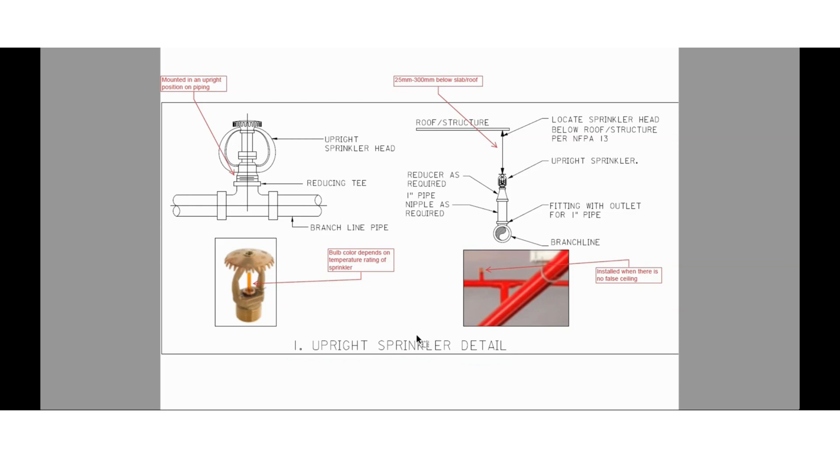In today's session we are going to show you some pictures along with the installation details for each item or equipment, so that it will be easy for you to understand. The first installation detail is for upright sprinklers. Upright sprinklers will be installed where there is no false ceiling — they will be installed below the roof. The minimum and maximum distance below the roof for the upright sprinkler shall be between 25 mm and 300 mm as per NFPA 13.